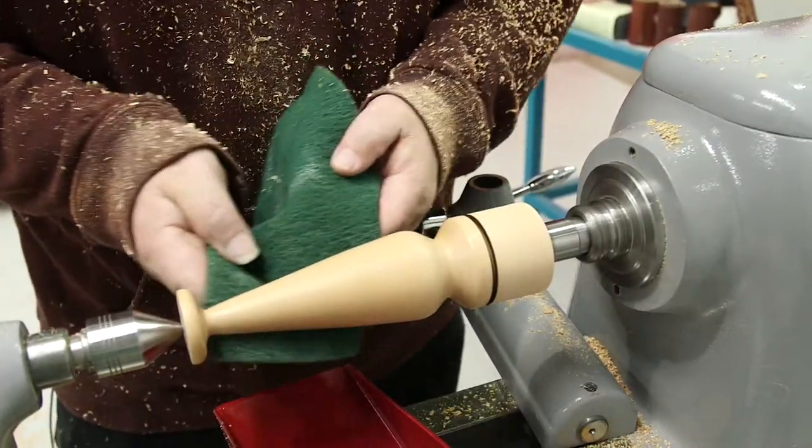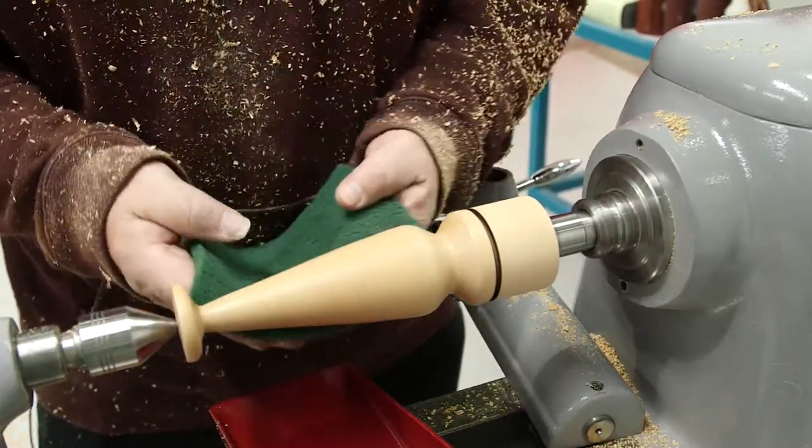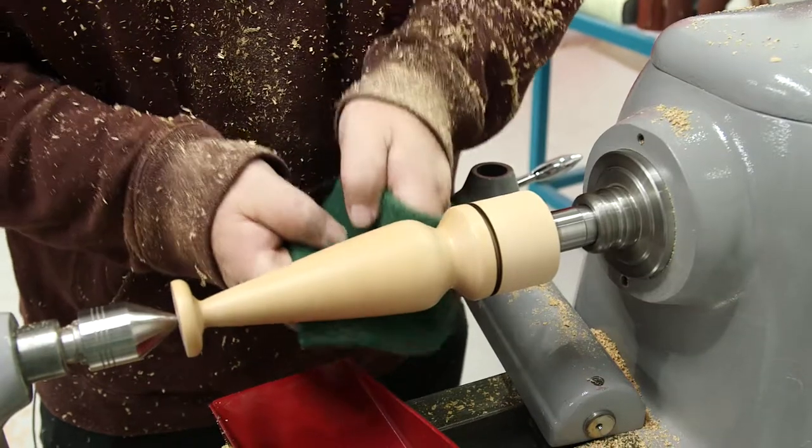When you put the sanding sealer on, it brings the fibres of the grain back out. So this is just a very light buff now to sit those back down.